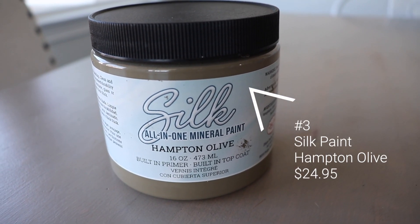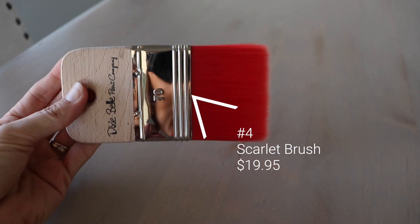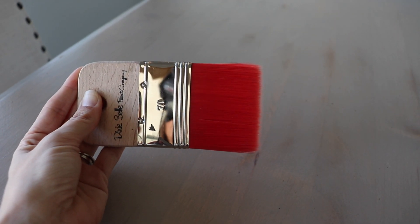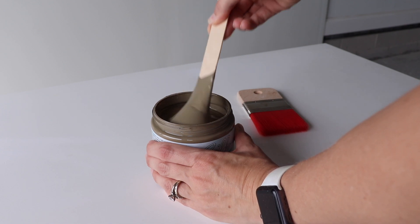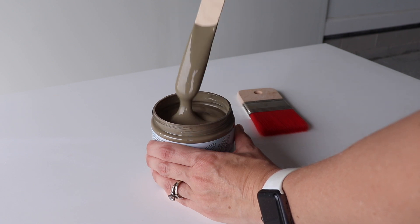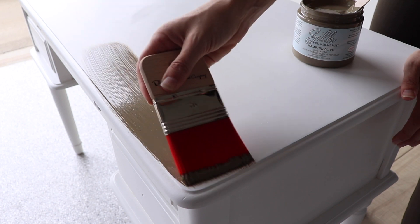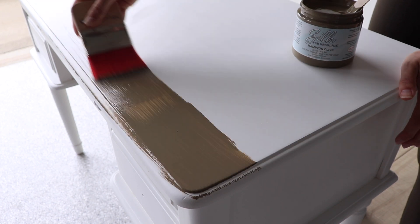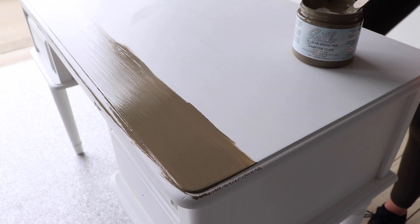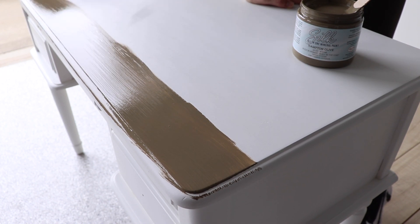Item number three is my paint. I'm going to be using the Silk all-in-one mineral paint in the color Hampton Olive. Item number four is my brush — I'm grabbing this Dixie Bell Scarlet brush, which is one of their new offerings. The reason I chose this paint is because it's absolutely gorgeous, but also it's an all-in-one paint with a built-in primer and top coat, so this is going to be a one-step paint. I'll just do a few coats and my piece is done — really great for a beginner who doesn't want a lot of items or brushes.